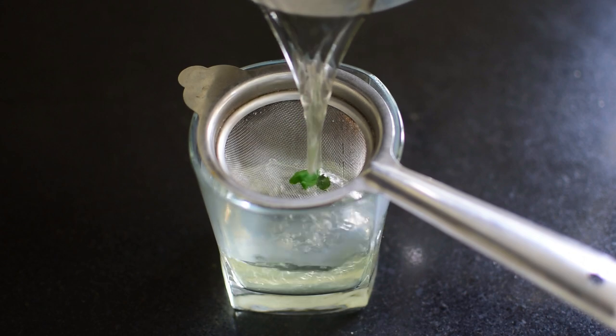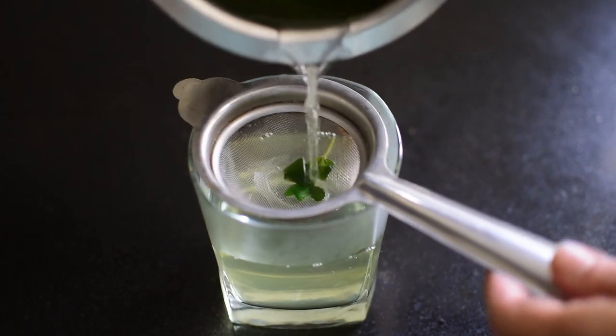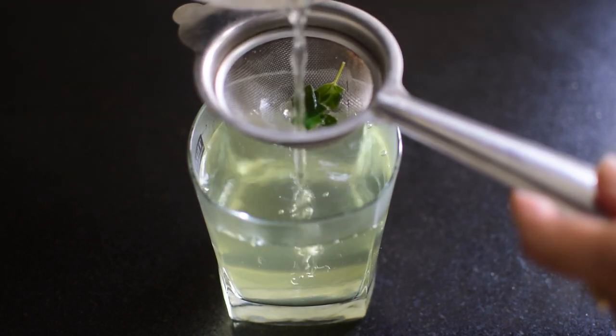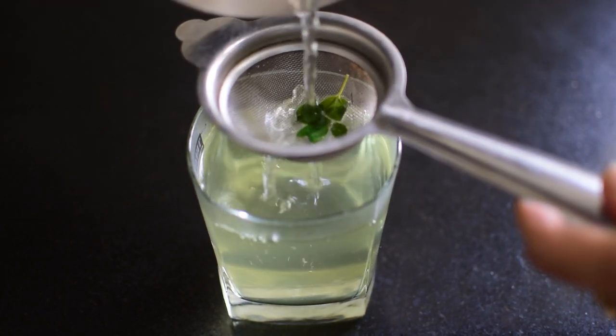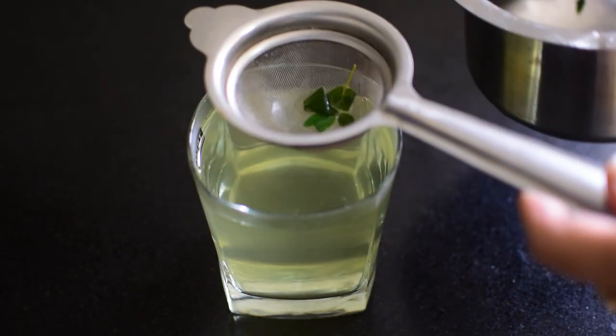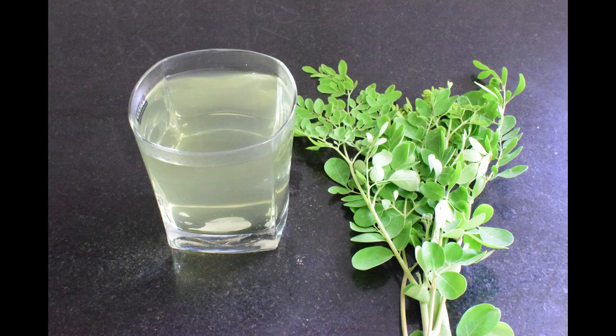Consume the decoction morning and evening on an empty stomach. If you are taking oils, maintain a half an hour gap between them. Now our magical drumstick leaves decoction is ready to consume. Thank you for watching.